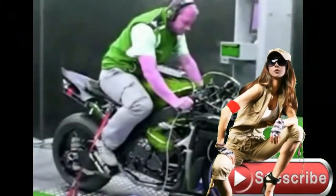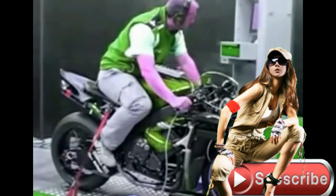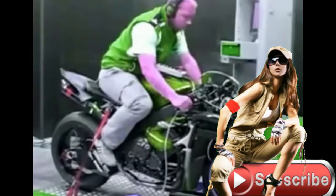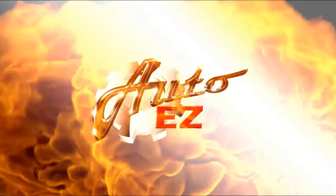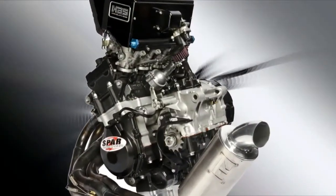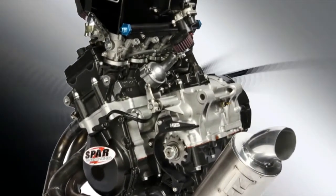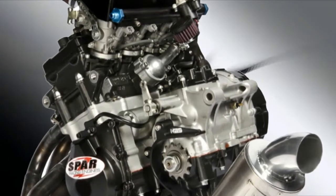Horsepower is an addictive thing. And while not a replacement for sheer riding ability, it will at some point in your riding career play a role in both going faster and having more fun at the race track. How do you go about getting more of it, assuming you've already made the more straightforward modifications like an exhaust, fuel controller, and or reflashed ECU? For anyone who wants to take his track day riding or racing to the next level, the answer is an engine build.